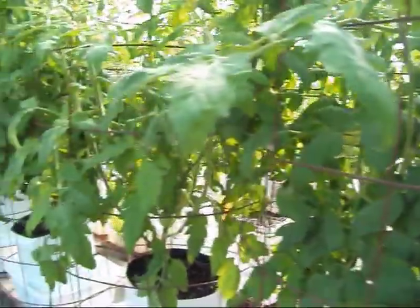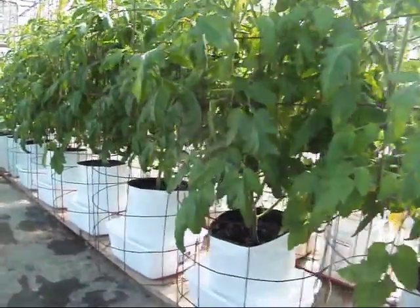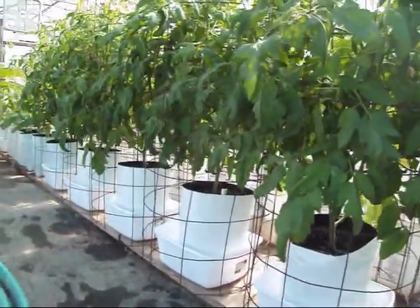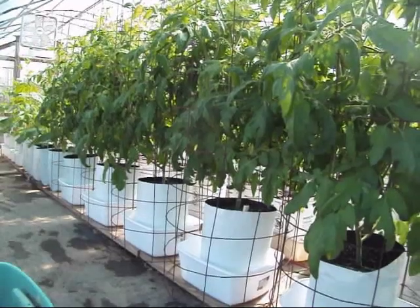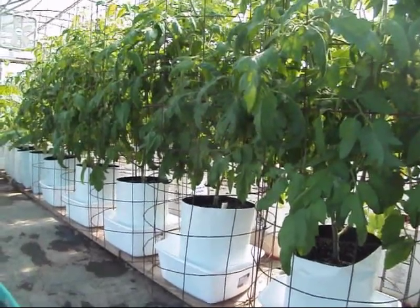These right here are Heinz 1439s. Had no problem whatsoever with them as well — nice, healthy plants, all kinds of tomatoes coming on in there, looking real good.